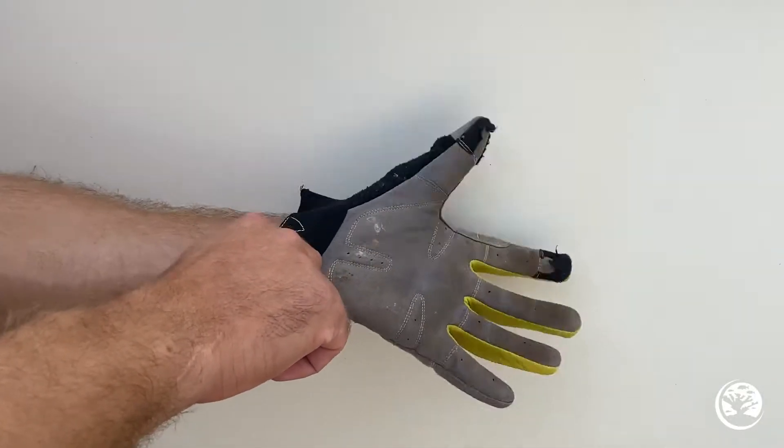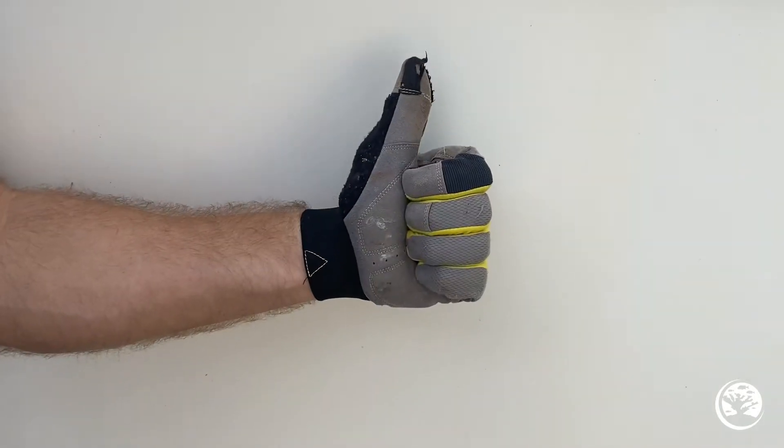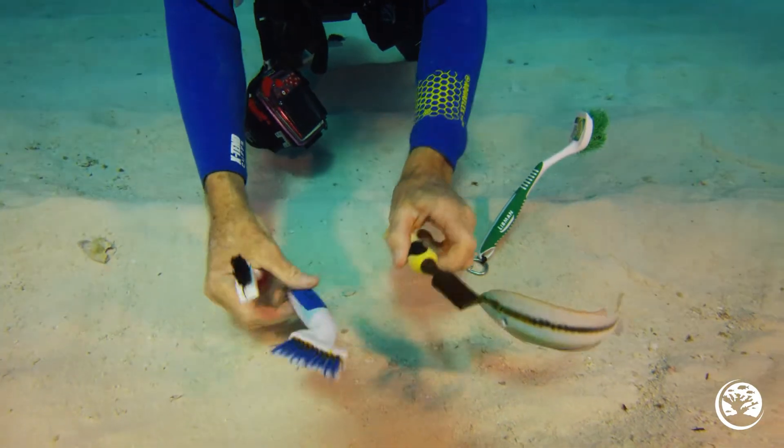We recommend using gloves because the fire coral can sting you, especially on the back of your hands. The tool we use to remove the fire coral is a chisel.